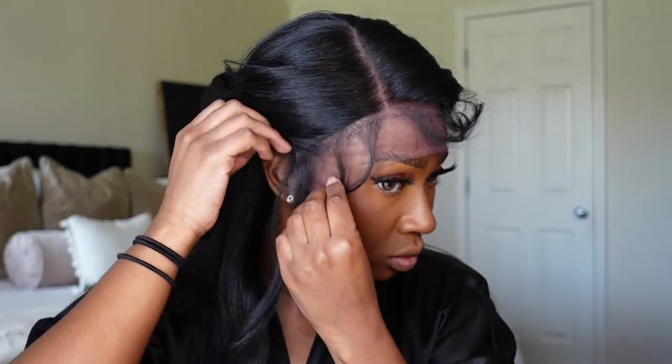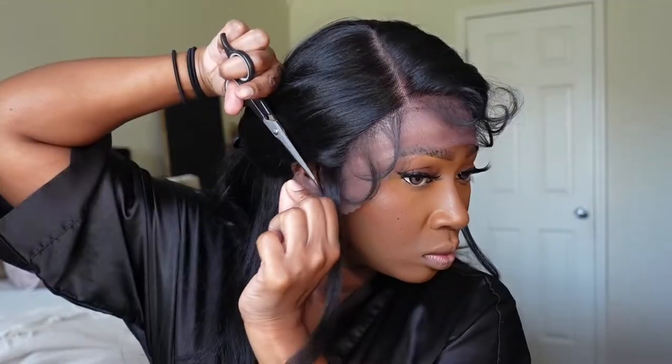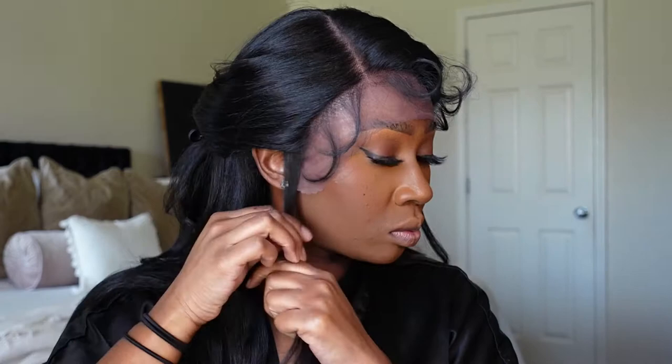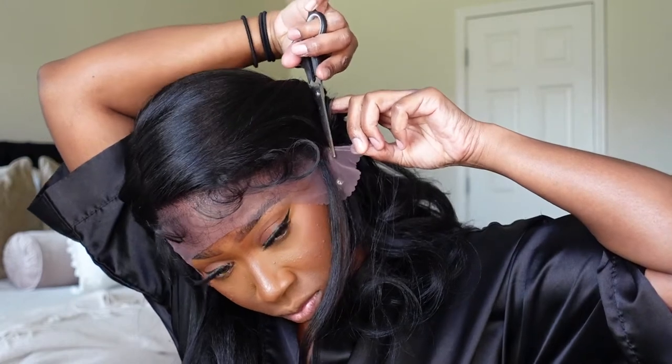This unit is also said to have a pre-plucked hairline. In my opinion it could be plucked a little bit more — or a lot more. I will say they did a great job separating the baby hairs from the actual hairline, but the hairline is very dense. So if you're not a big fan of that, I would definitely go in and pluck it more. I didn't pluck it at all, but hey, to each his own.